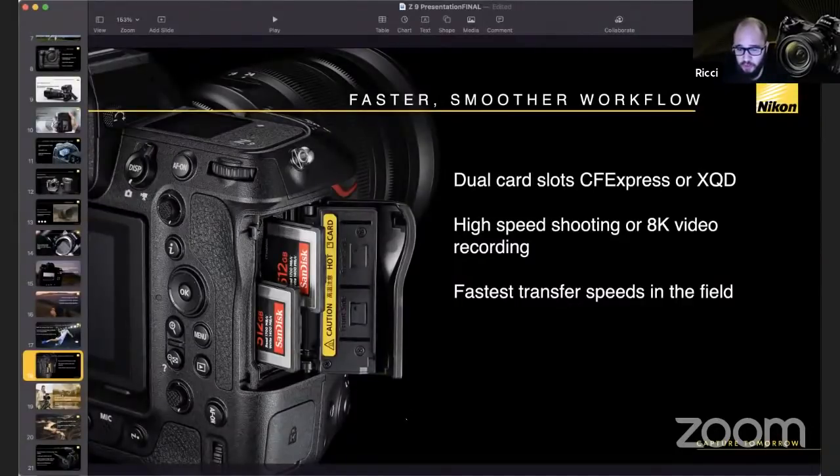On focus peaking: the options are the same as on the Z7 II, but the Z9 does appear to give a lot more focus peaking highlight on the screen. Using it with Z-mount macro lenses, you definitely get more focus peaking kickback than on a Z7 II. That said, the Z9 is designed to be used in autofocus rather than manual focus.